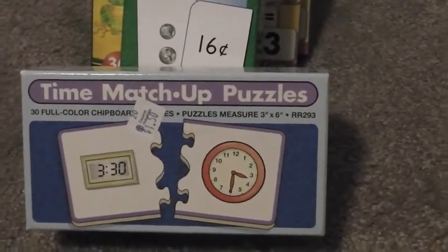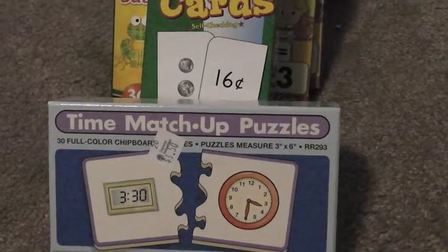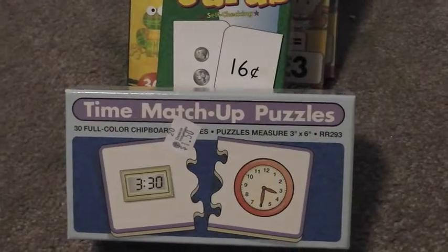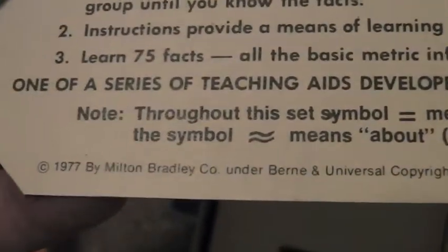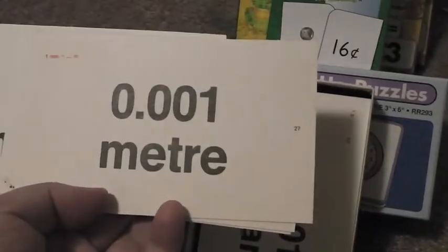Since our family likes to travel to foreign countries a lot, and in every other country the measurement style is different because they use the metric system, I found these cards at the same Christian bookstore. They're pretty old — check this out, 1977! And for some strange reason I actually remember using these as a kid in grade school when they were trying to teach us the metric system.